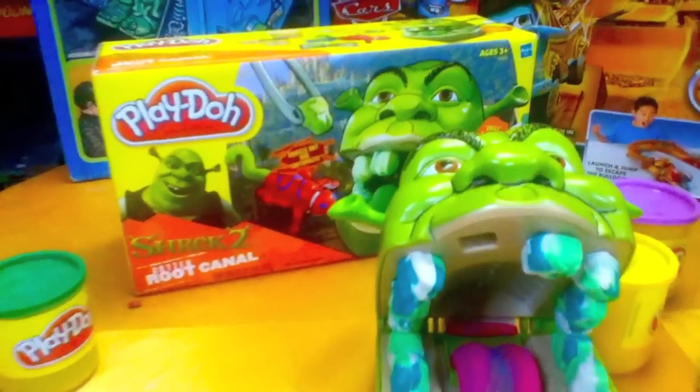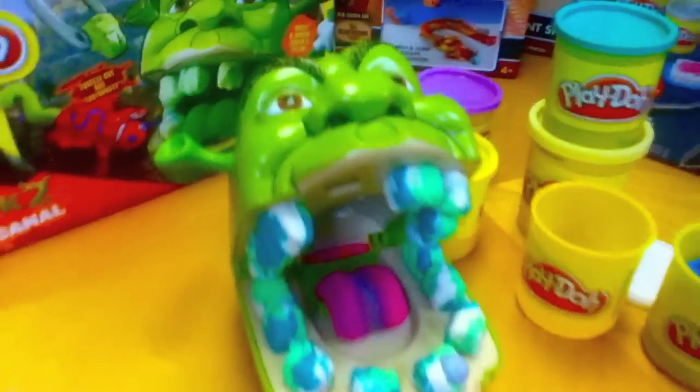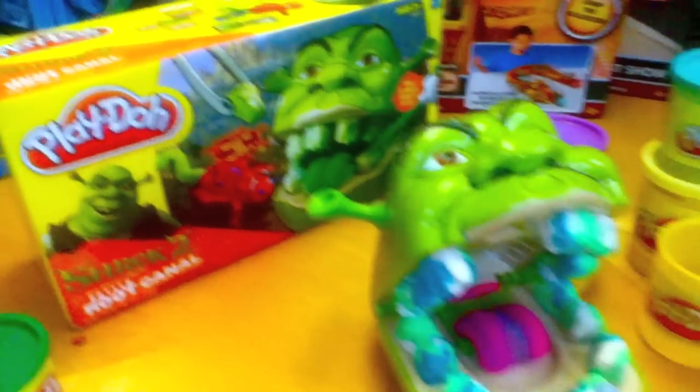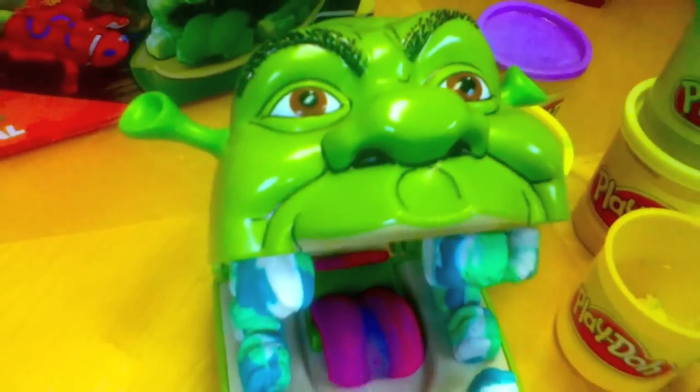None of that wussy mint stuff. This is a great toy. A lot of parents thought it was kind of extreme. Do you think it's win or fail? I mean, really. And don't forget to comment any of your favourite old Play-Doh sets you want me to review, because I probably have them. Like, favourite, subscribe and share.